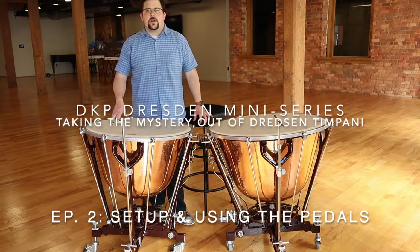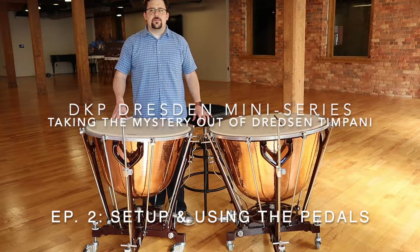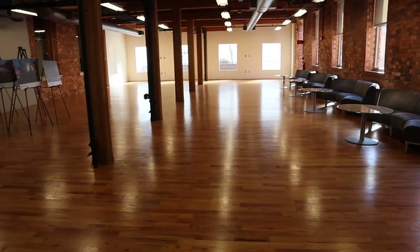Hi, I'm Daniel Kirkpatrick, owner and operator of DK Percussion and also the principal timpanist at the Greenville Symphony Orchestra. We're here today in the Ramsauer Studio, part of Peace Center in downtown Greenville, South Carolina.